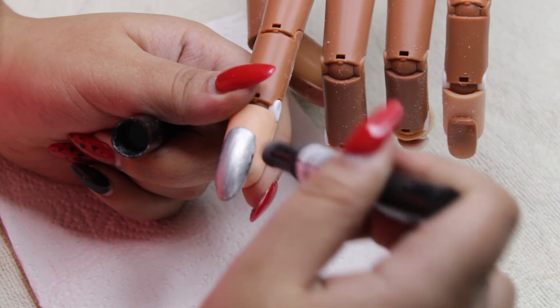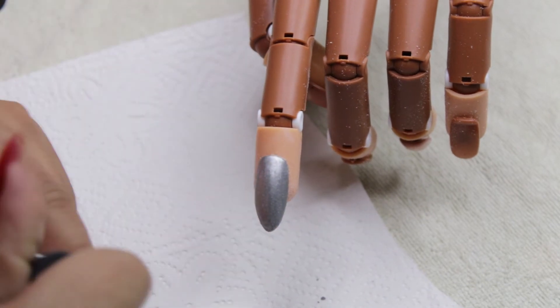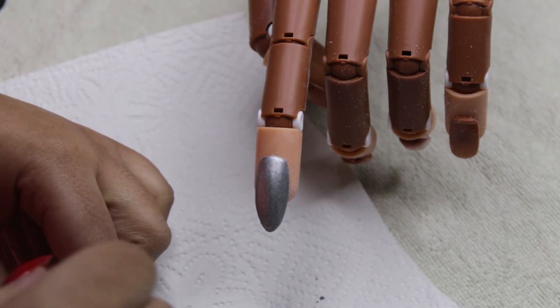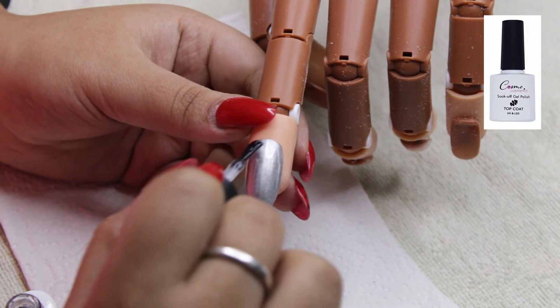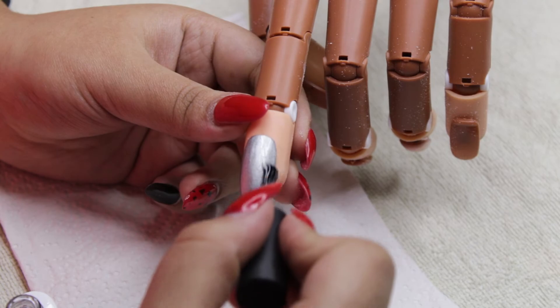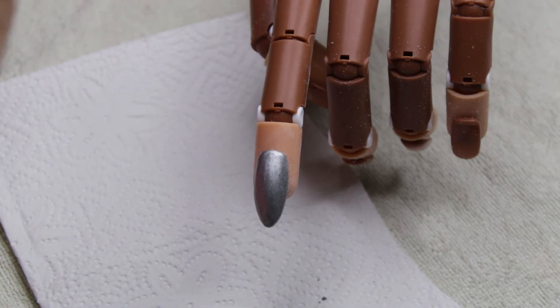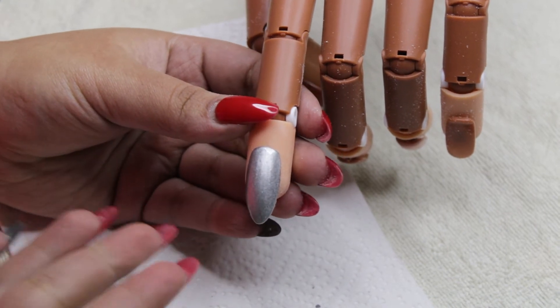The reason I like this in a pen format is because it's less hassle and less mess. So this is the nail we have — I'm going to go ahead and top it with a top coat, which will definitely bring out the color a little more. Then sit in the lamp for 60 seconds, and there we have it — the nail is completed!